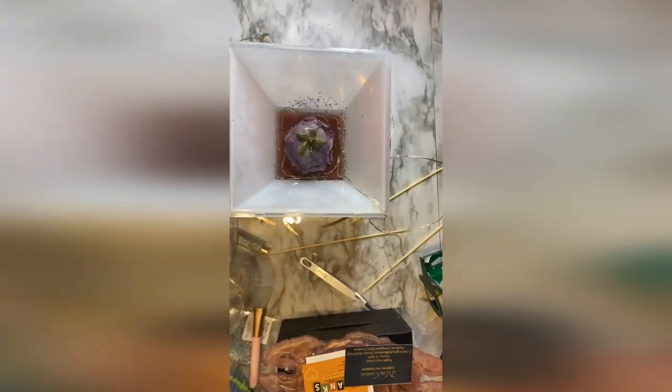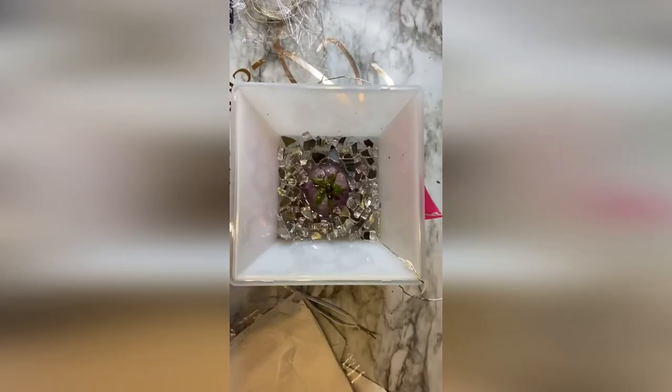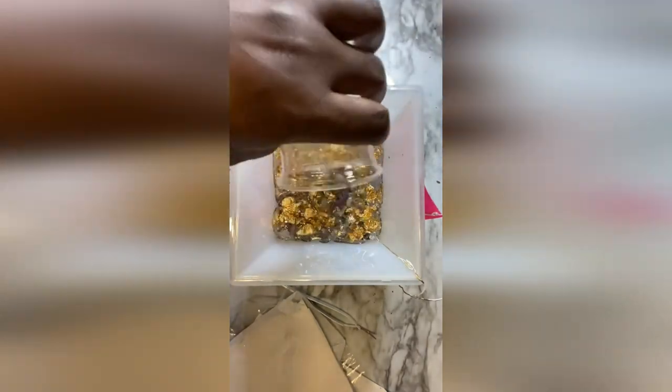This creation of the author deserves your attention. If you love pyramids, or anything that reminds you of the shape of pyramids, then this epoxy resin night lamp is sure to please.